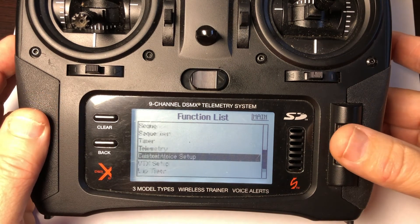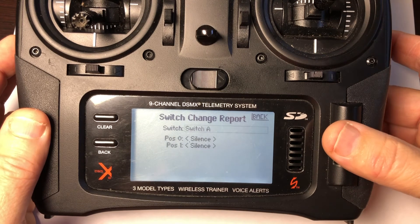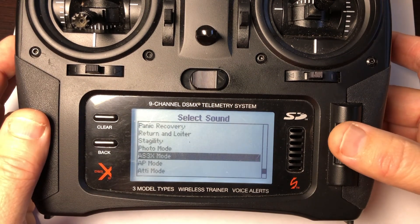I normally add some custom voices for switch changes so that I can be reminded easily what each switch does.